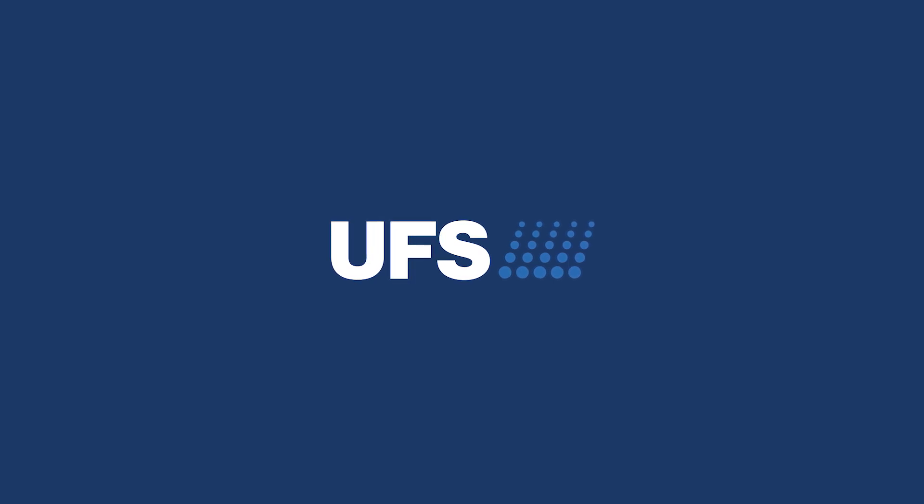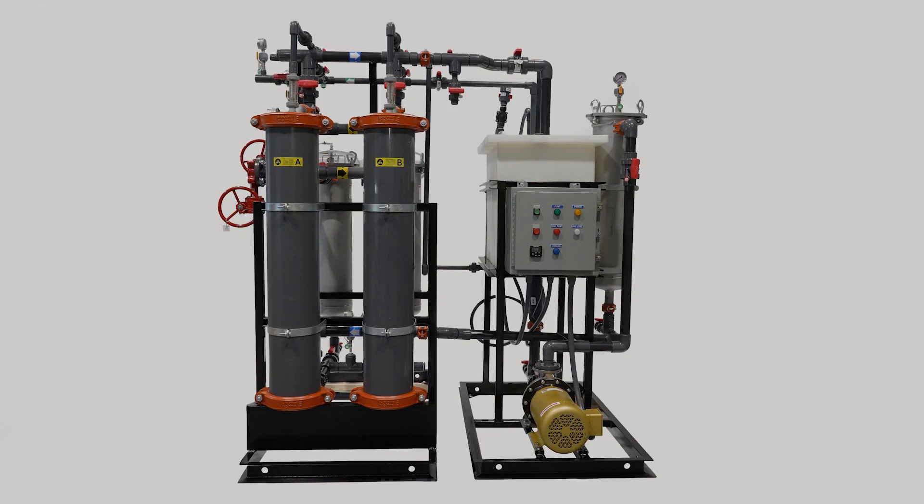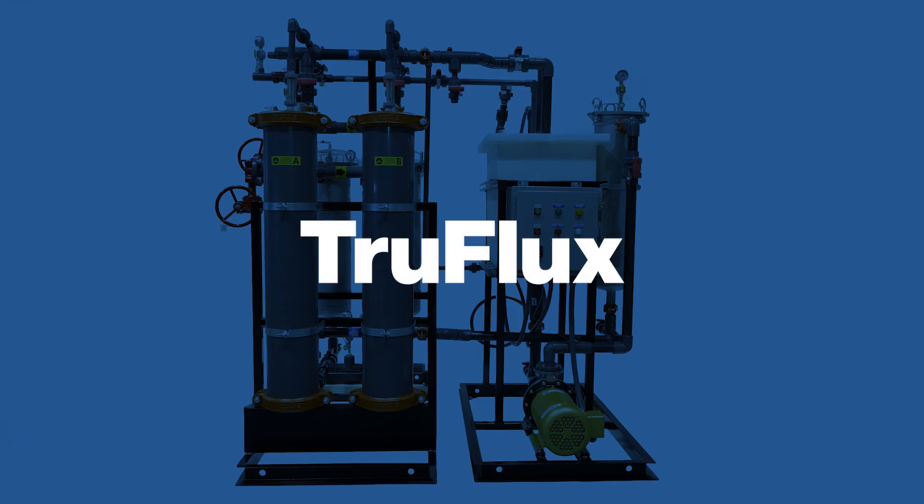UFS has been engineering ultrafiltration systems for customers around the world since 2000. We offer two versions: TruFlux and UniFlux. Let's explore the advantages of both systems, starting with TruFlux.